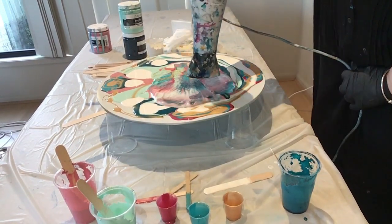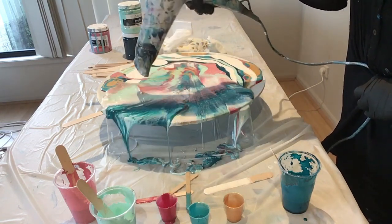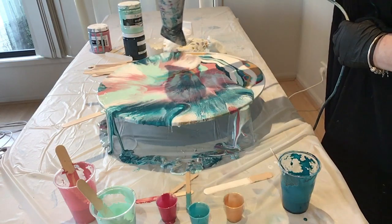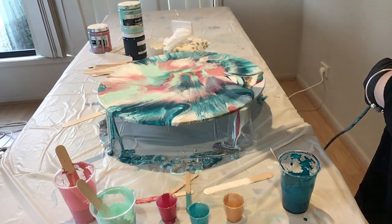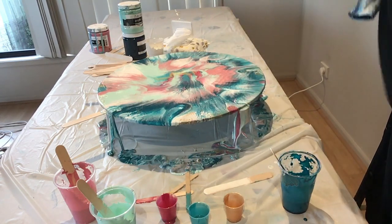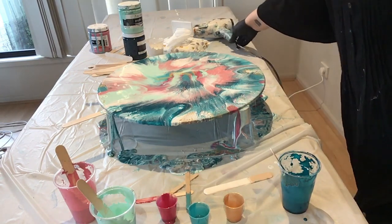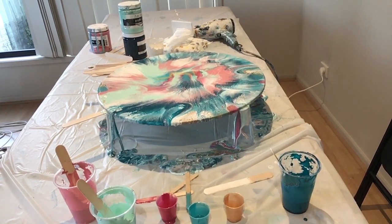Here's another view — all that paint coming off the side. Once that paint that comes off the side dries, you can use it — they're called paint skins — and you can use them to create your own jewellery. That's another thing to look up on YouTube, but they look pretty cool effects.